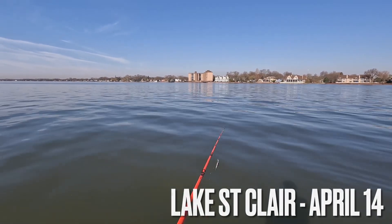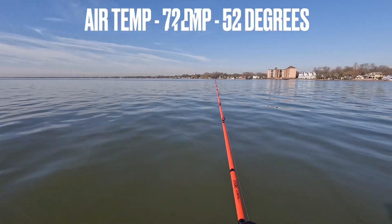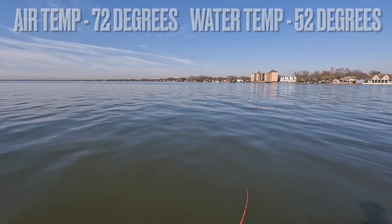Hey everybody, welcome back to Live to Fish. This is the second day of Owl's Nest Outdoors and myself out on Lake St. Clair hunting down the smallies.